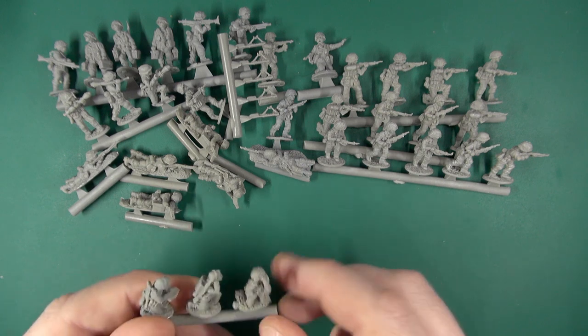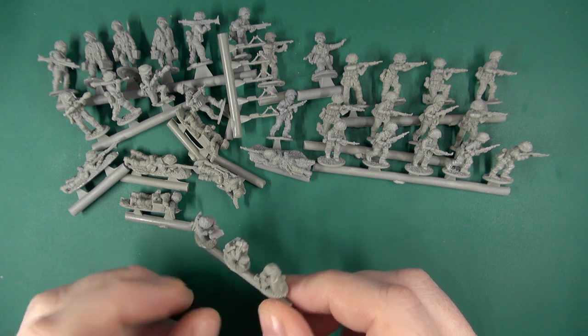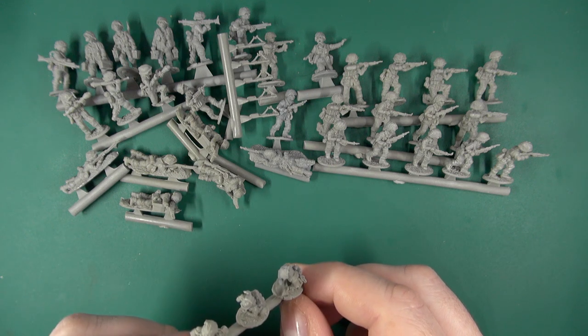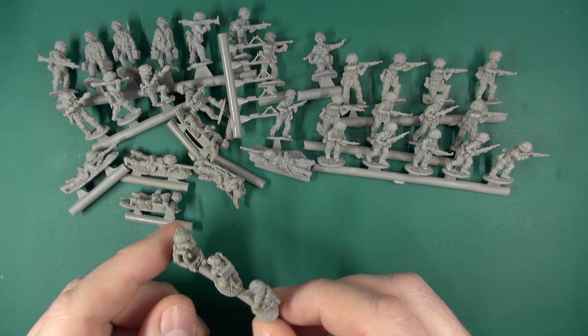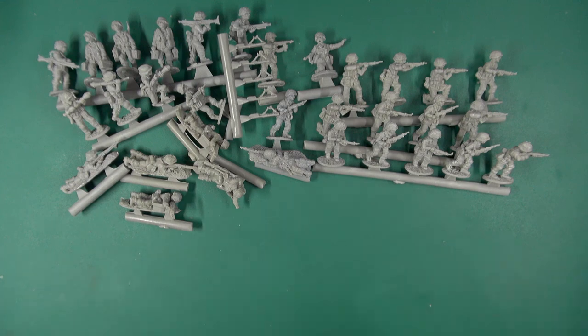We also have what I'm guessing is the little command section — a map reader and a field telephone or field radio. So that is the contents of the SS box.